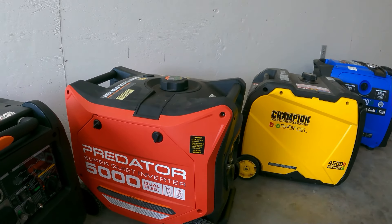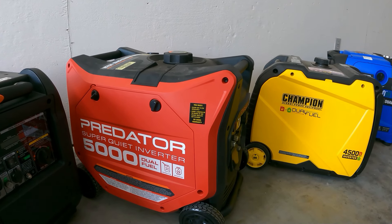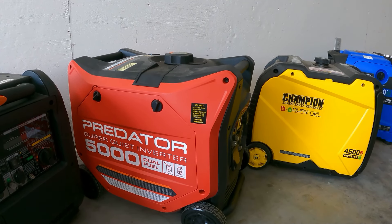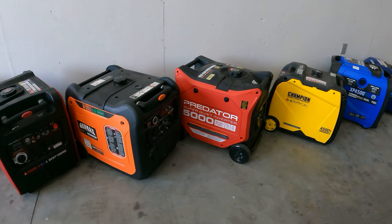A lot of you are asking if you can run two ACs and do household battery charging backup power, but the Predator doesn't have 240 volts, and that's what most of you are wishing for. This one does not have 240V, but you have the Genmax 6000 which is really close to the Predator in size.